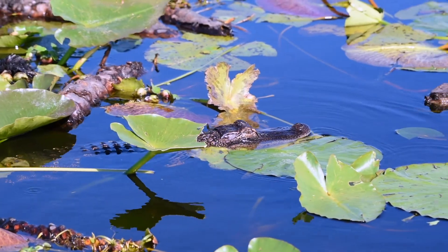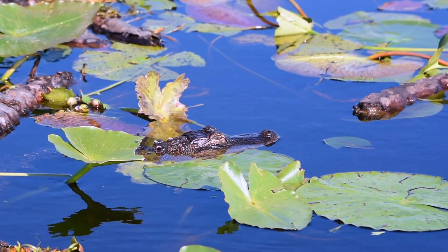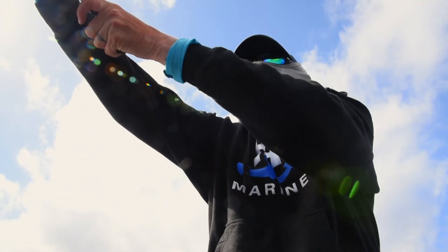We're down here hanging out in Florida, escaping a brutally cold Minnesota winter, just trying to learn a thing or two about bass fishing down here in the Sunshine State.